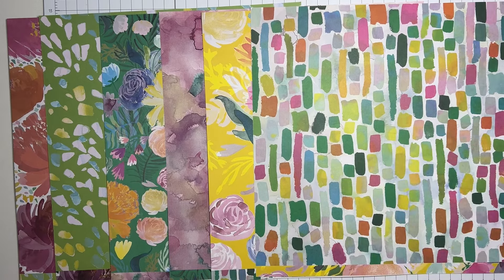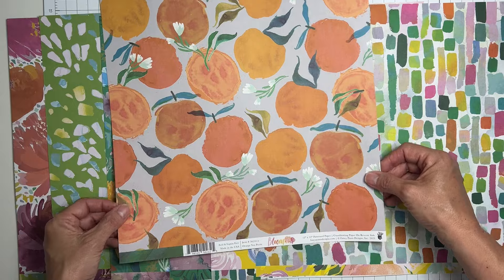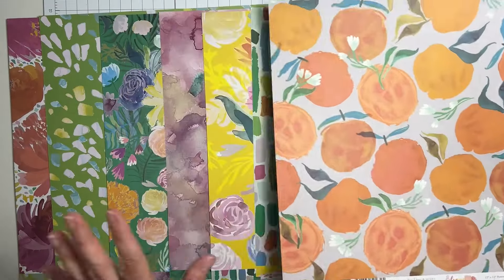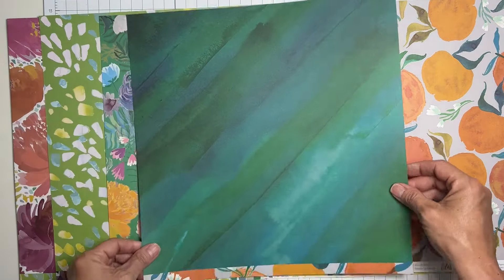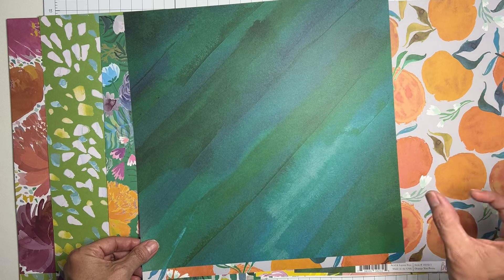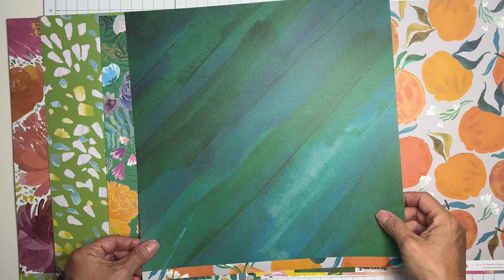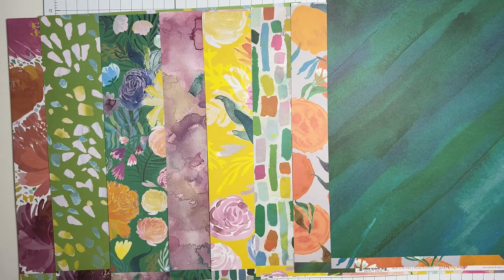The next one is called 'Orange You Pretty' - aren't they funny being so witty! It has a nice neutral background with oranges and floral bits. Then we have a diagonal with watercolor in a really deep saturation - super pretty. Love the teals and the deep blue tones.